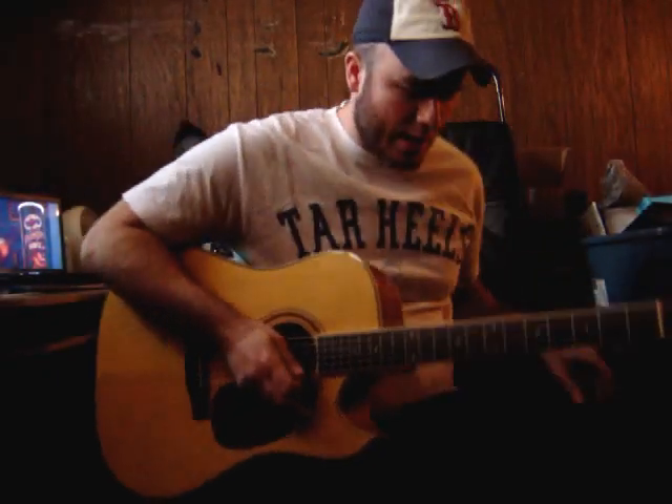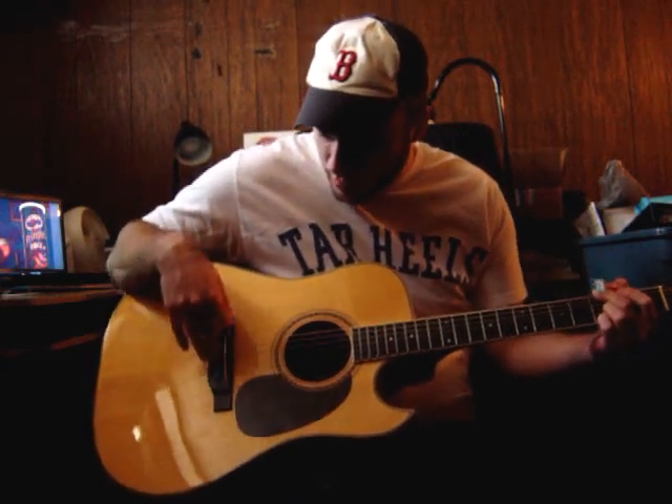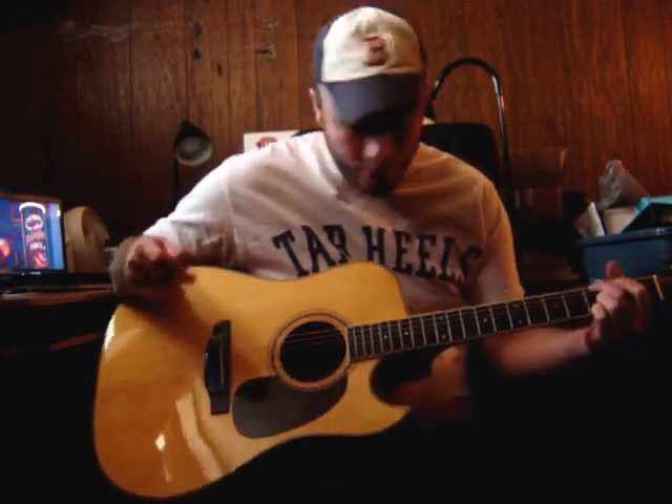Just put new strings on it — put Elixirs on it. I put a new saddle and the knobs on the saddle, and it plays good and sounds good, so there you go.